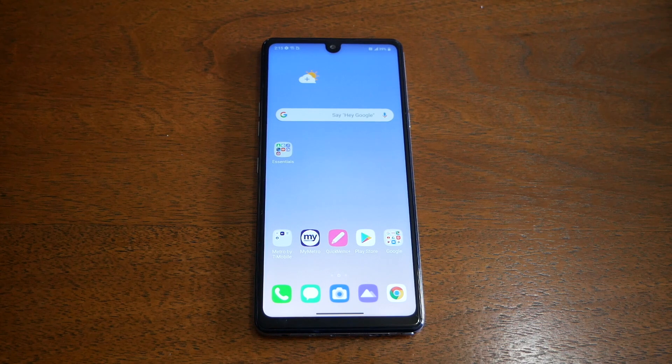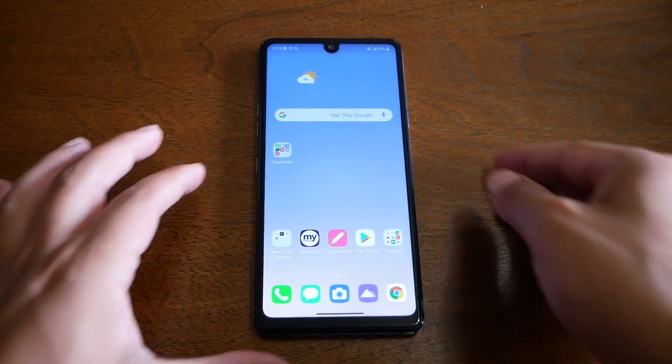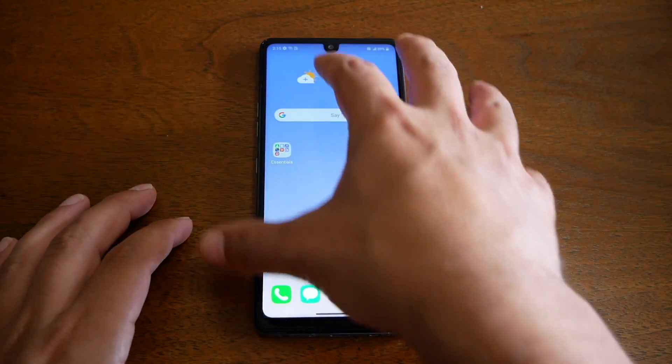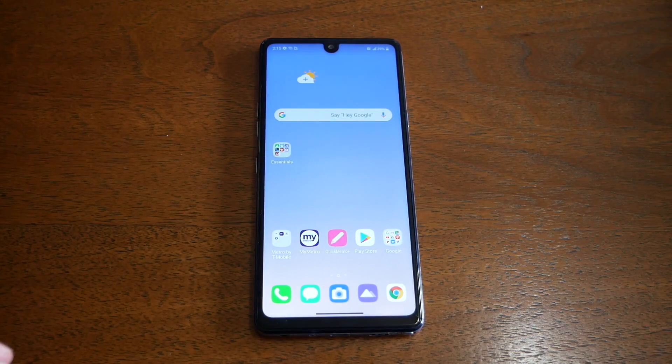Now doing the hard reset for the LG Stylo 6 should be easy and straightforward. All you have to do is press the power key to turn off the phone completely, and then press the volume key and power key at the same time for around a second. You should then see the LG Stylo 6 logo coming on the screen, and then you have to release your finger only from the power key.